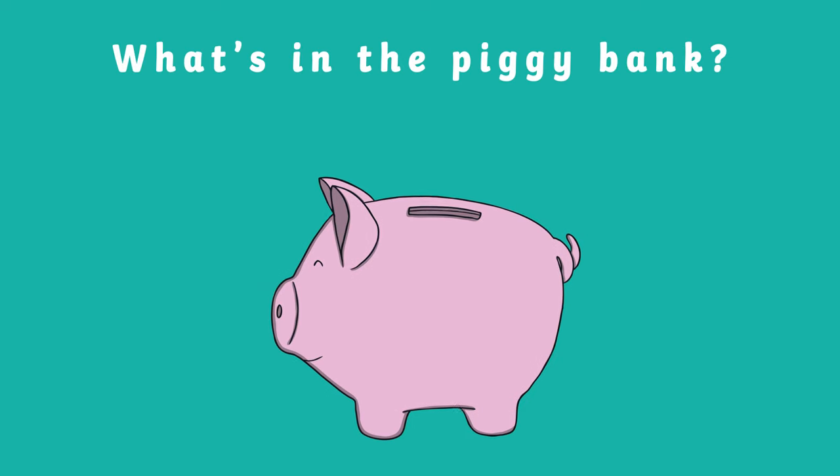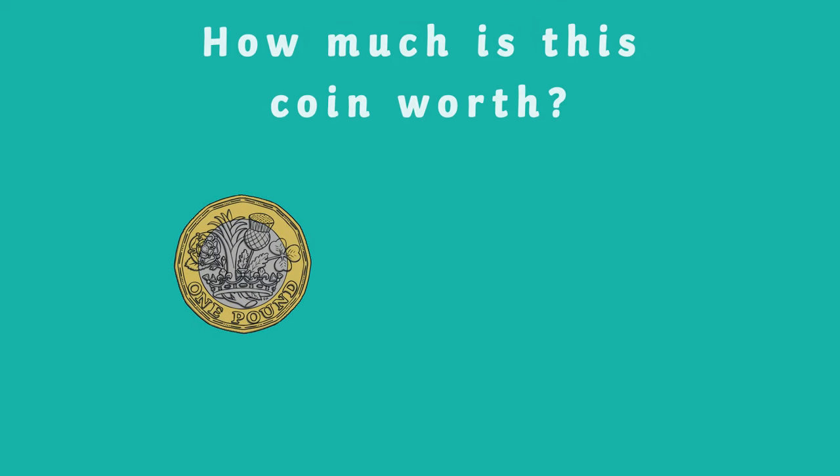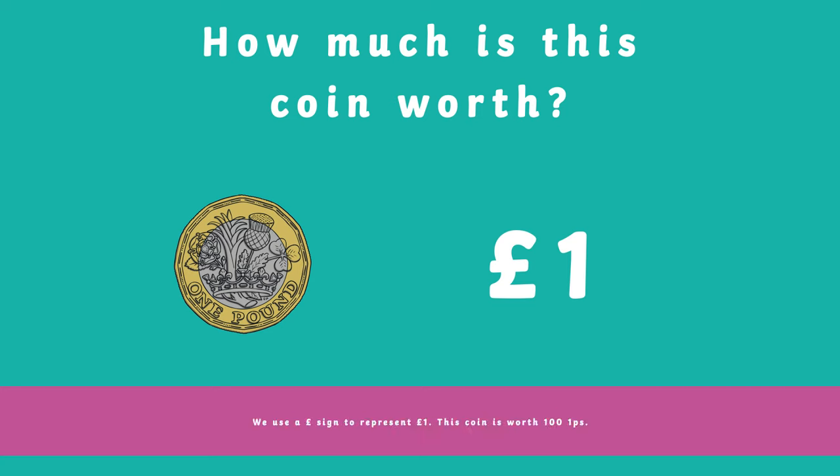Next up is our one pound coin. We use the pound sign to represent this coin.